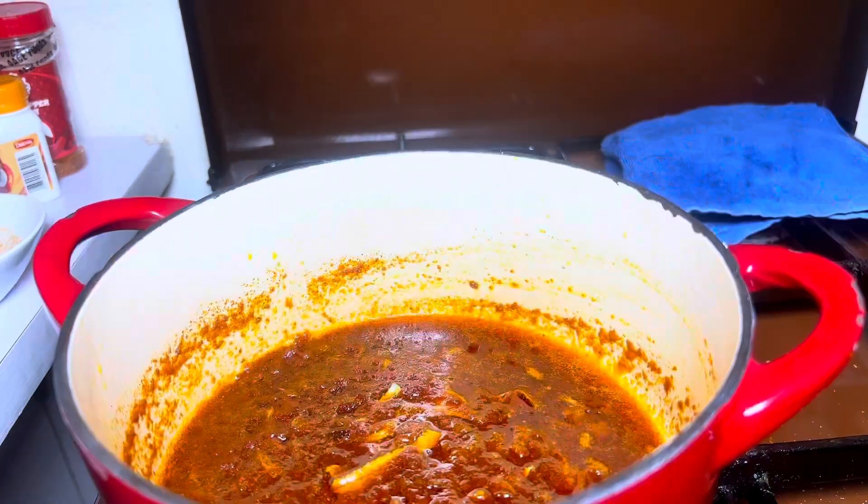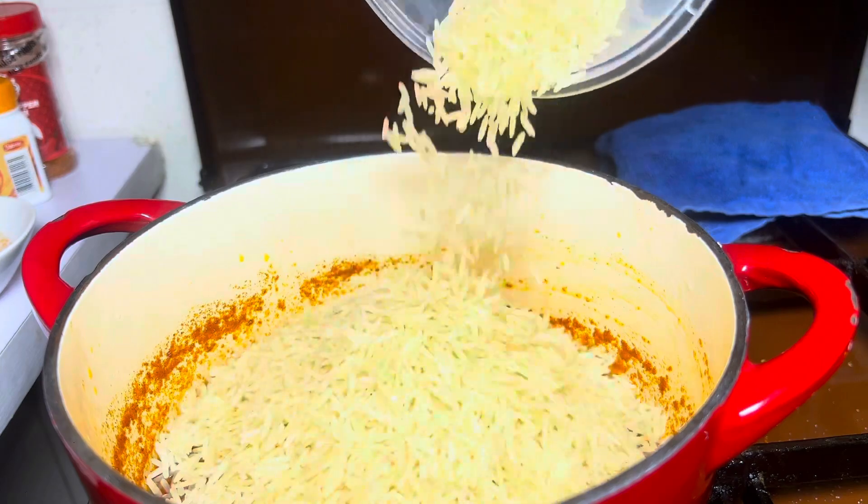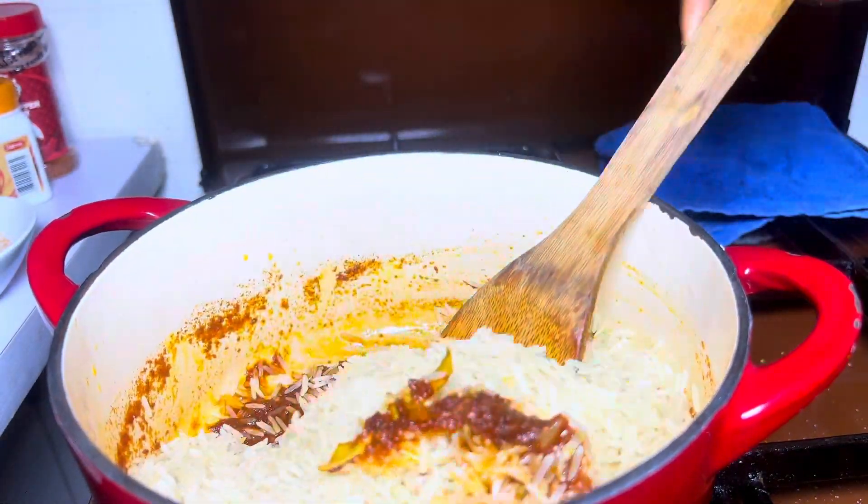This is some juice I got from my grilled chicken. I'll be adding the washed and drained rice and mixing it with the sauce — mixing it properly before adding any water.